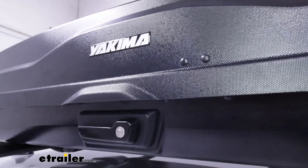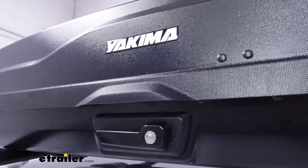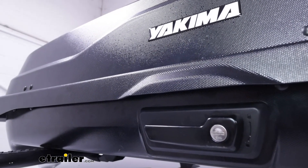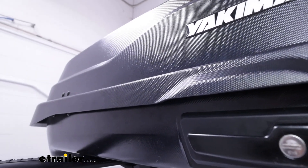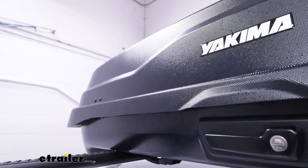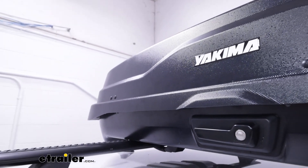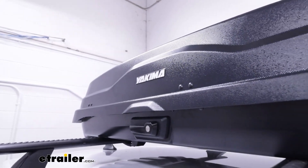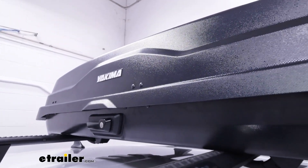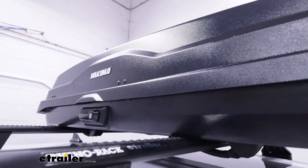The box is made of an ABS plastic material, which is durable and typical for rooftop cargo boxes. It also features a nano-textured finish — per Yakima's description — which gives it a glossy appearance without technically being a glossy box. This makes it less prone to scratches, dings, and scuffs over time, and personally I really like the finish.